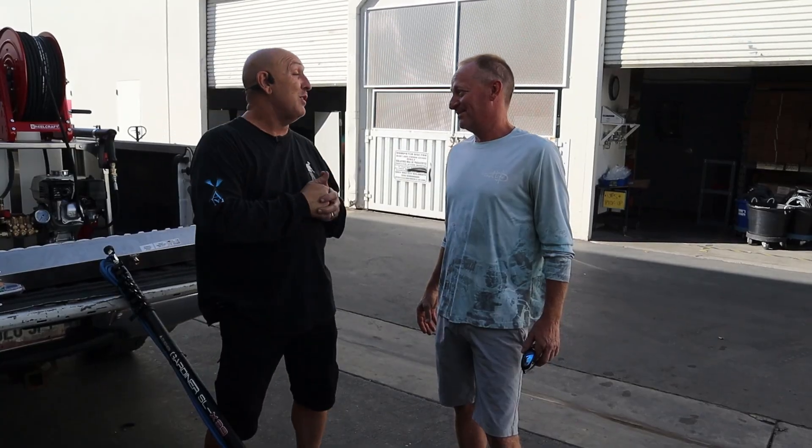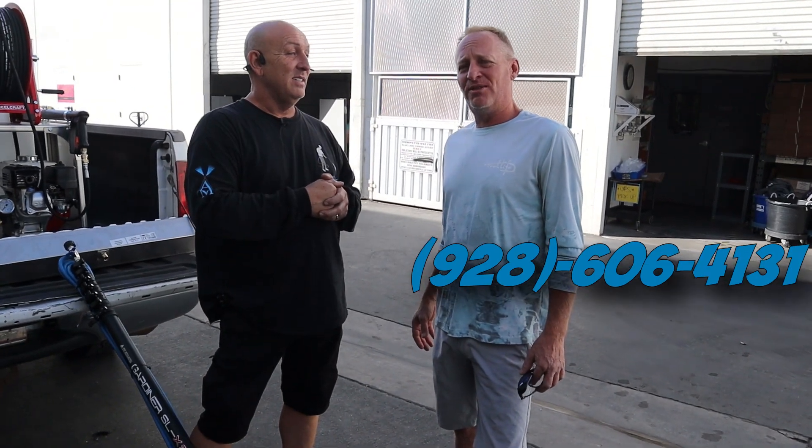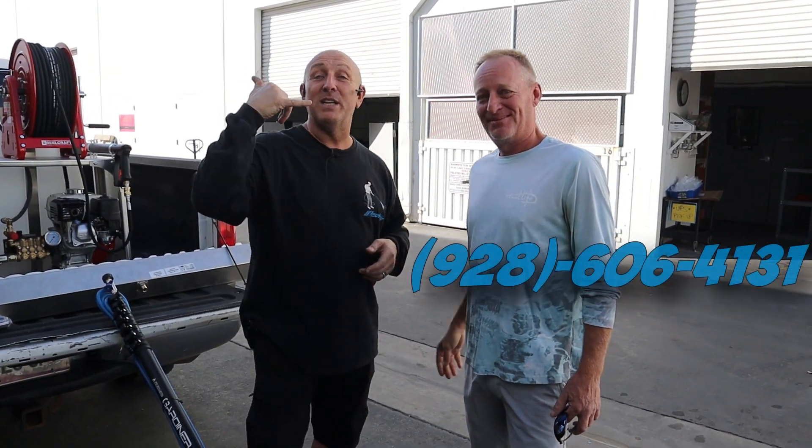Thank you so much, Todd. What's your phone number? My phone number is 928-606-4131. Serving Phoenix, Arizona and Flagstaff. I want to thank Mark and Jeff so much — I really appreciate it. Thank you so much. Everybody give this man a call, give him some business. He's got the right tools to do the job for you and he'll do a bang-up job. Because why? We're teaching him how to do it. Everybody have a great day. Peace.